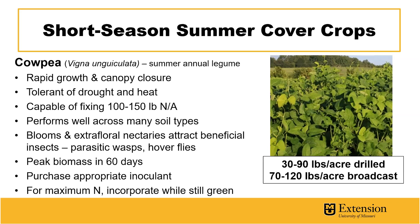This cover crop reaches peak biomass in 60 days, but it's important to purchase the appropriate inoculant for this cover crop, as this is going to be a different inoculant than you would use for, say, a clover species. For maximum nitrogen contribution to the following cash crop, it's important to incorporate this into the soil while it's still green. It can be drilled at 30 to 90 pounds per acre and broadcast at 70 to 120 pounds per acre.